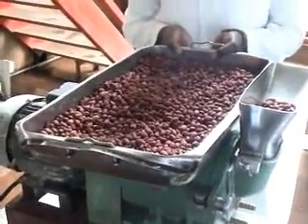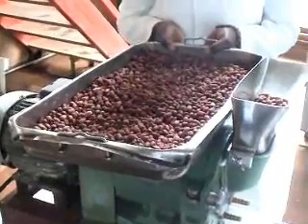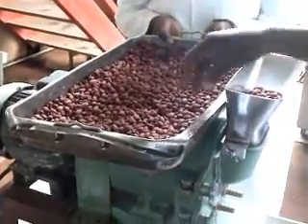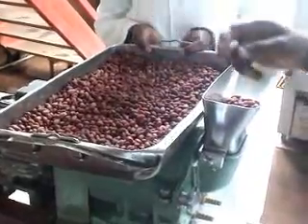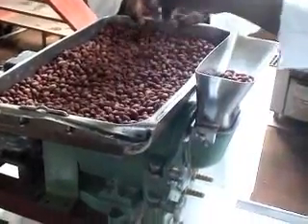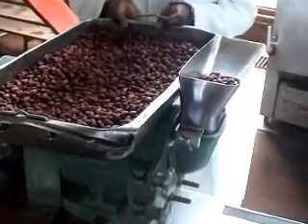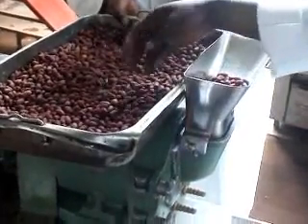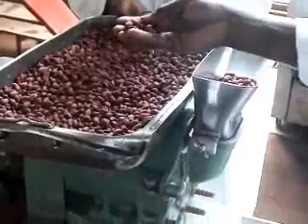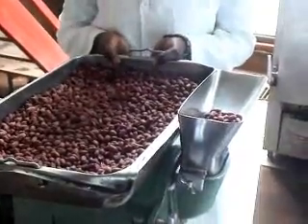To make peanut butter you need raw peanuts. When the raw peanuts have been carefully selected from the market or from the farm, the first thing to be done is to sort them so that you have clean seeds. The next step is for them to be roasted. Normally we roast peanuts at 200 degrees Celsius, however there are many ways of roasting including in an open pan. You will know when they are ready because the coats shrink and they become much harder. The main purpose of roasting is to reduce the amount of water available inside.